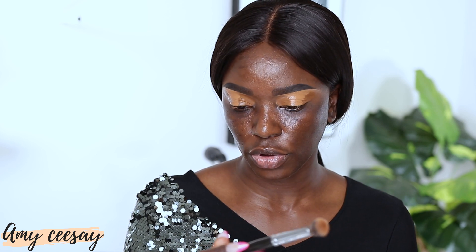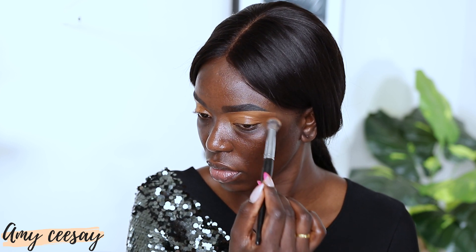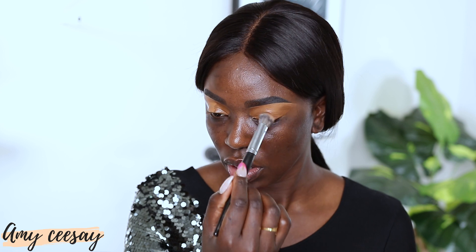Now I'm going to take my Morphe brush — this is the E20 — and press that concealer in. I'm not going to mix them, I'm just going to press it in so that the highlighted section stays in the middle.